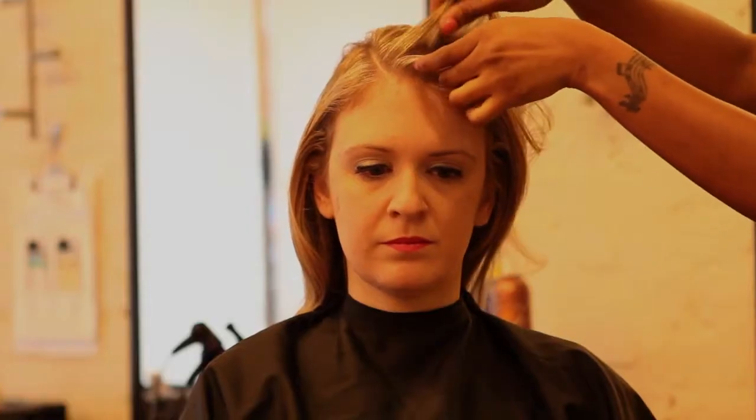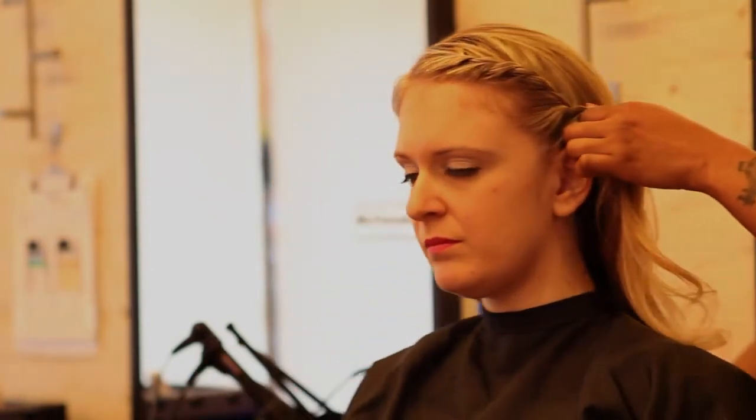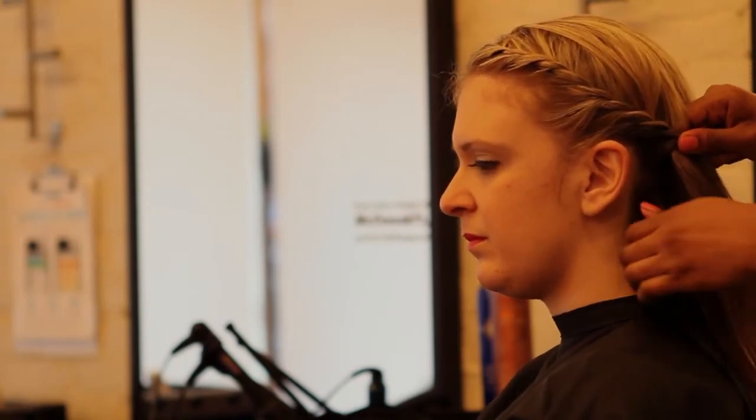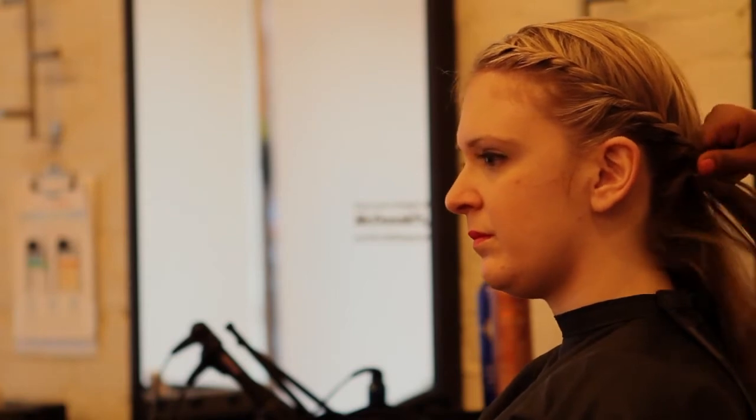Separate the hair into two sections and begin twisting. As you twist, you pick up hair as you go. Just smooth out the hair on the top and keep going. You can also apply pomade at the nape if you have those little short hairs.